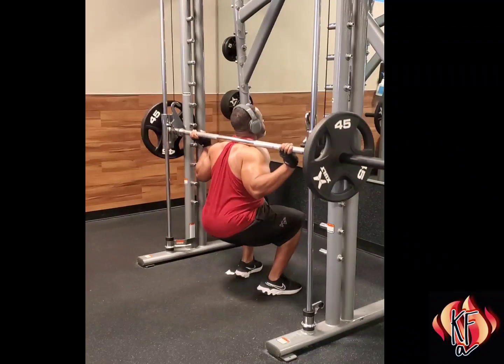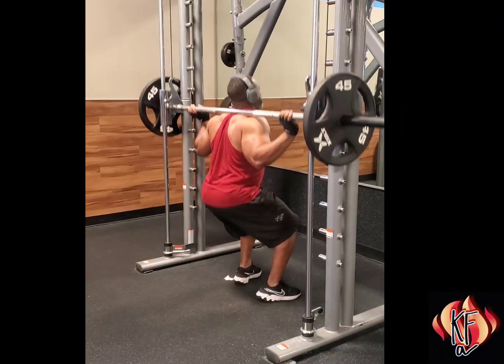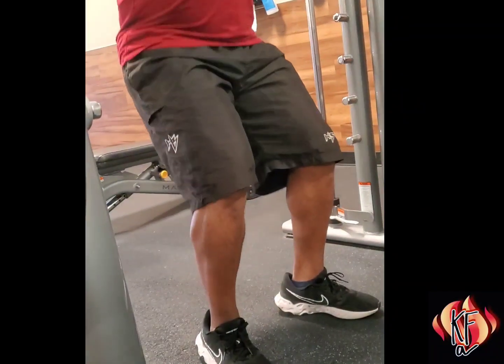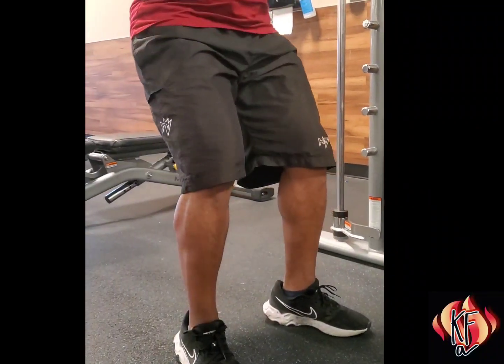Step slightly in front of the barre with the barre resting on your upper back. Grip the barre comfortably with both hands, palms facing forward against the barre and thumbs in. Keep your chin parallel to the ground and dip your hips and bum low until seated at a square angle.